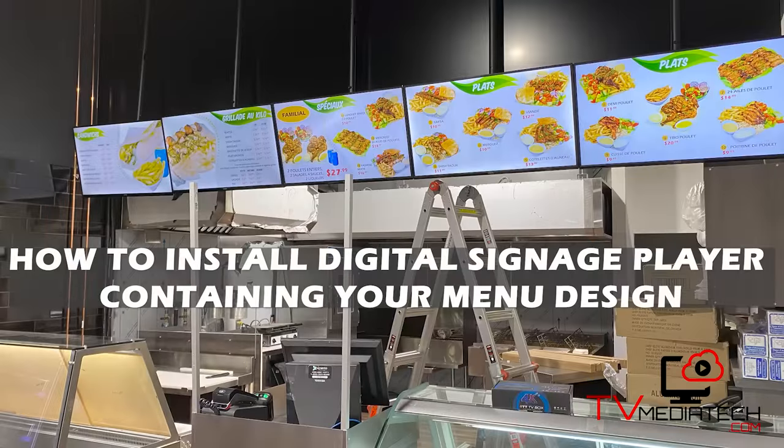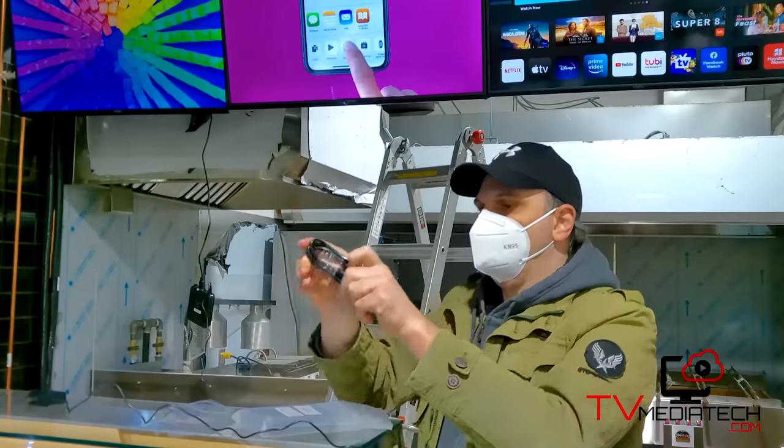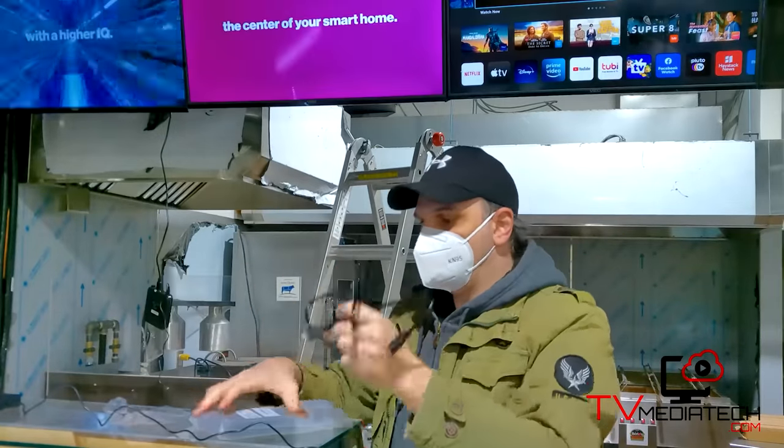How to install the digital signature player containing your menu design. The package includes one HDMI cable, one power cable for the TV connection, and one digital signal player with the remote control.